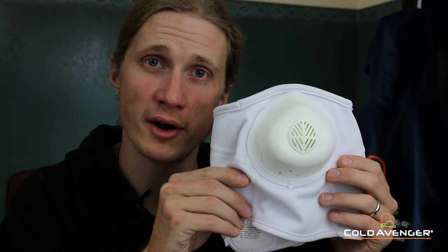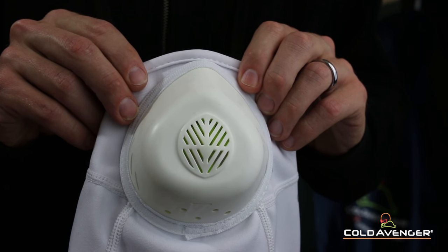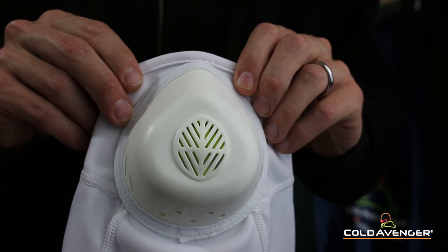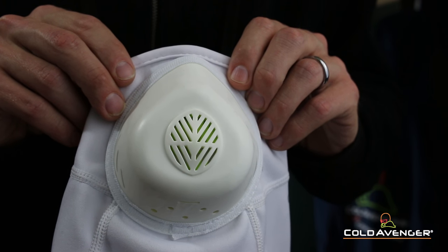This is Phil with Cold Avenger Face Masks. I just wanted to show off the Cold Avenger Snow Hunter Half Mask. The Cold Avenger Snow Hunter Half Mask is a unique all-white addition to our popular line of half masks, and it's sure to keep you warm and hidden in the worst whiteout conditions.